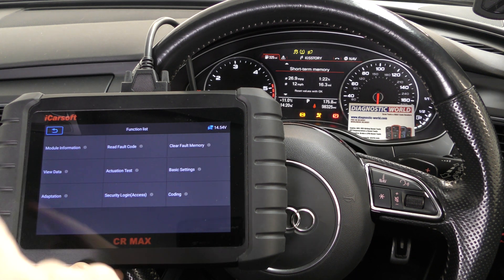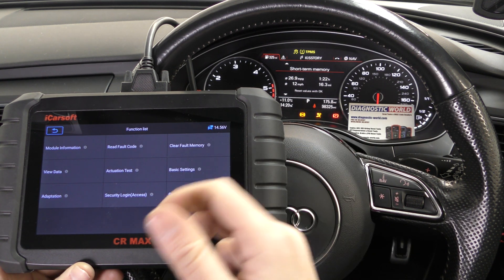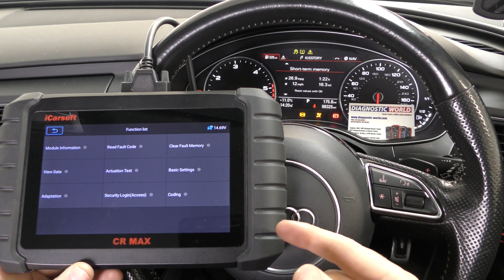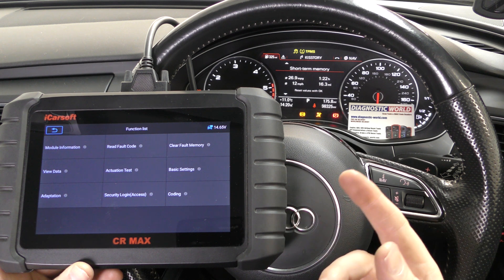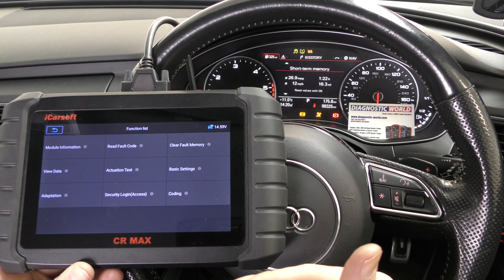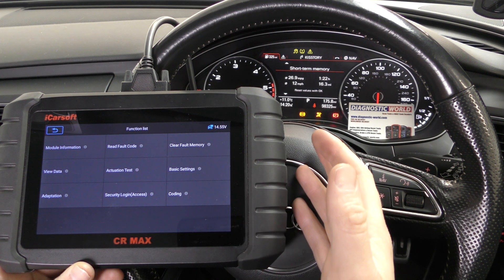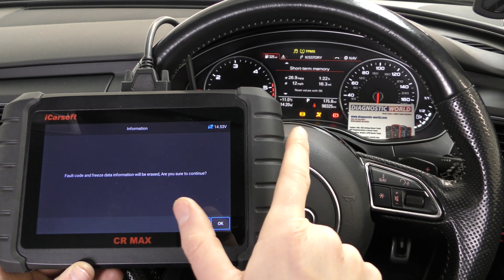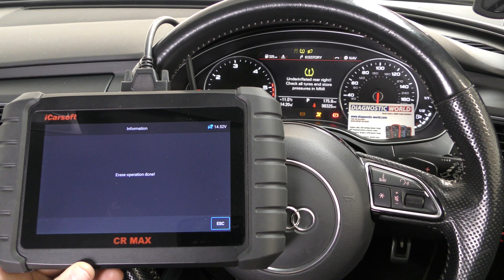So what we simply need to do — let's assume we've clipped it back in, which we have done. If you get a fault in the ABS system, the chances are it's probably going to be an ABS sensor. You've got one on each wheel, so the tool is going to tell you where the fault is and which sensor you need to change. We'll go to clear fault memory — keep an eye on the ABS light. The ABS light has gone now.